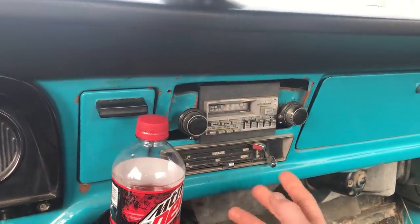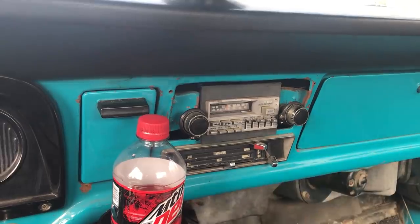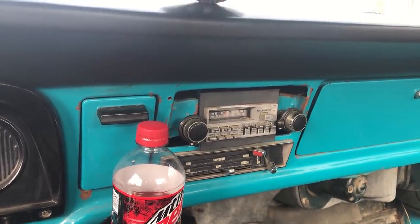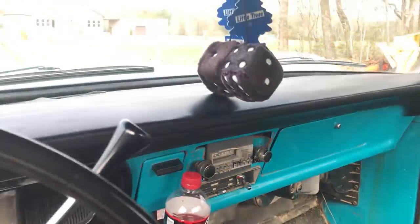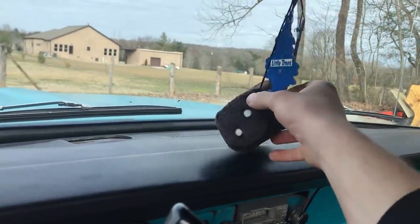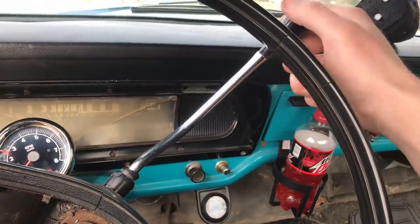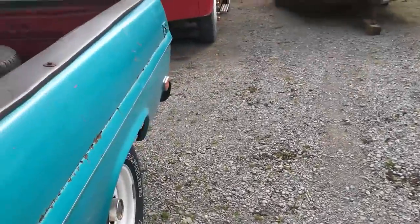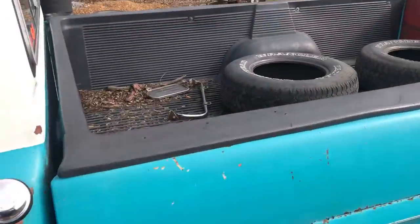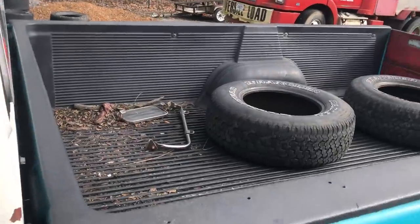The original heat controls are there — heat works, not the best, but you can't expect much from a vehicle like this. You know, the classic dice and three-speed on the tree — I consider it a modern-day anti-theft device. Most people don't know how to drive a three-speed unless you're 50 years or older.